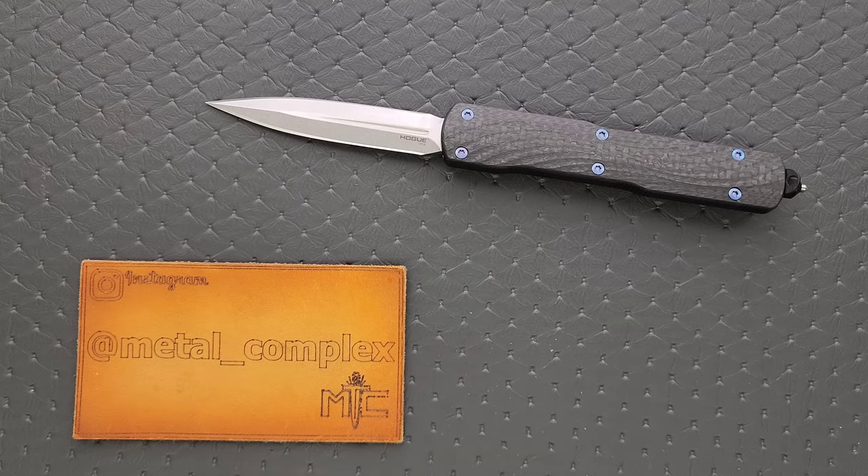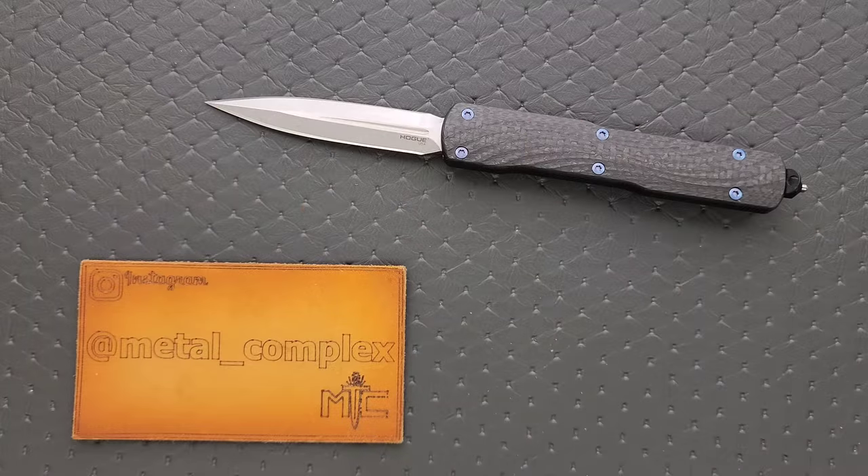This is also in MagnaCut, and Hogue is one of those companies that's actually going to heat treat it where people are wanting it, where it is supposed to be optimum. They're hitting those higher numbers, which is really cool. Thank you so much to Ryan for loaning this to me for review — he is a viewer and it will go back to him when I am done. It's because of people like Ryan that I'm able to bring you guys daily knife content.